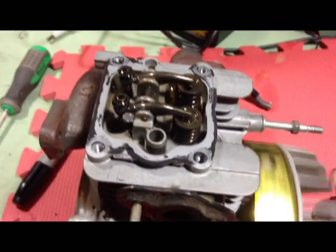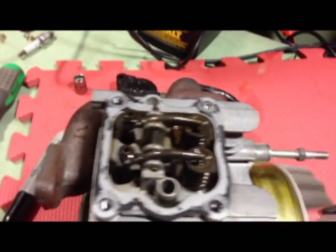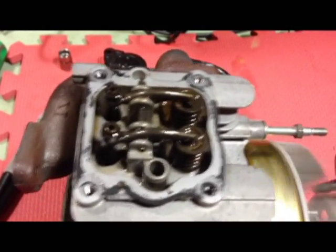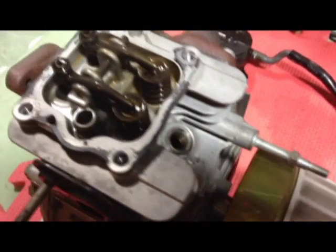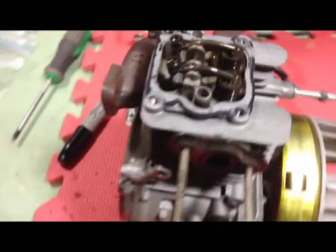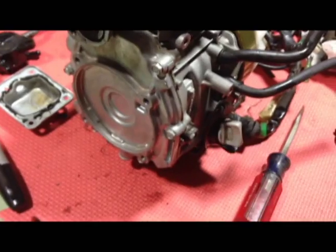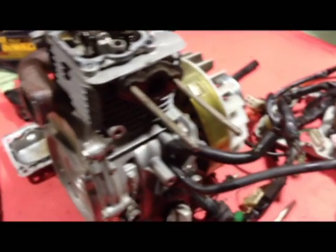I've got the valve cover off of the Honda EU1000i 1.8 horsepower motor. You can see the valves are going up and down, and I can see the piston — you guys probably can't on the camera, but I can see it going up and down. So I'd say this motor is probably okay mechanically. I don't see any type of oil pan I can pull off easily to look inside, but I may be able to stick my borescope camera in through the dipstick. Basically I wanted to get it apart and make sure everything was okay, and my guess is the issue is probably a control issue.